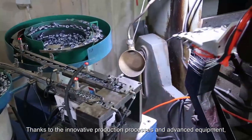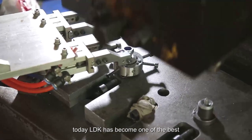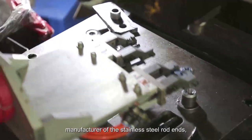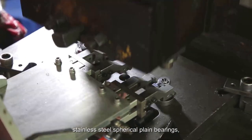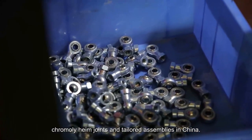Thanks to the innovative production processes and advanced equipment, today LDK has become one of the best manufacturers of stainless steel rod ends, stainless steel spherical plain bearings, chromoly heim joints, and tailored assemblies in China.